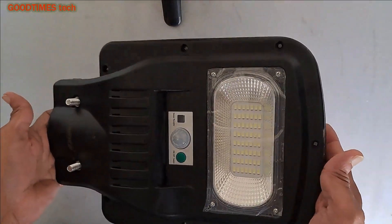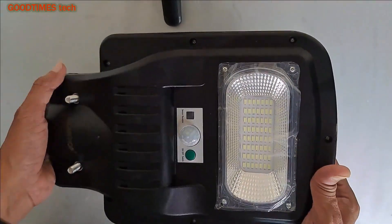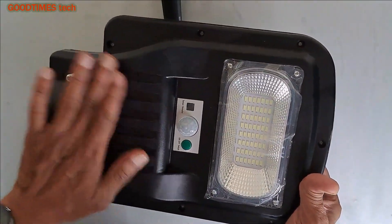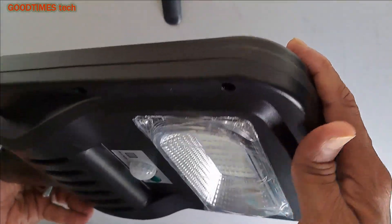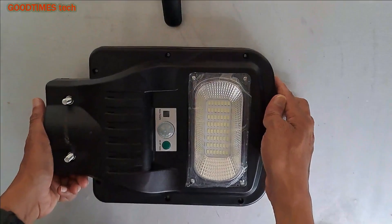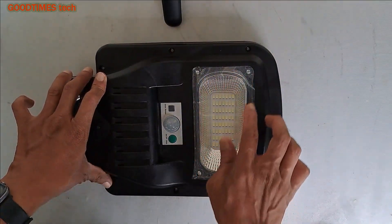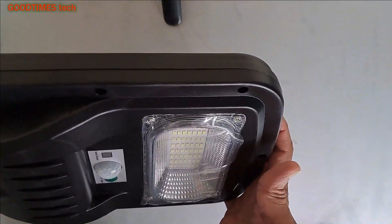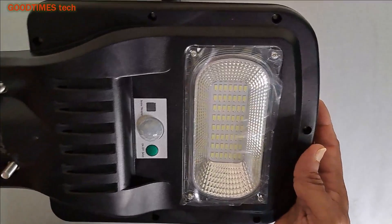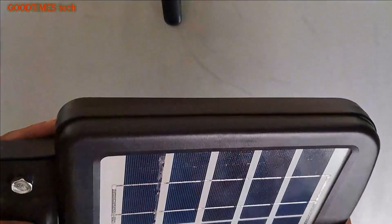Here you can see the street light. It's made up of plastic as I mentioned earlier. There is ventilation given underneath. When you fix it so that the LED is facing down, water does not enter inside. The company says that this street light comes with IP65 water and dust resistance.